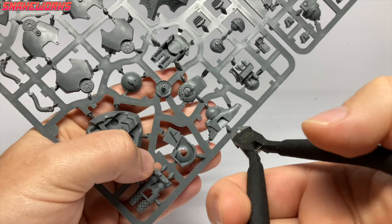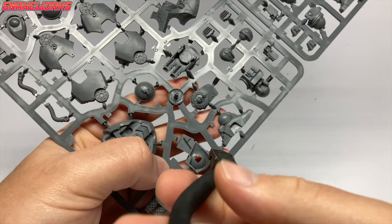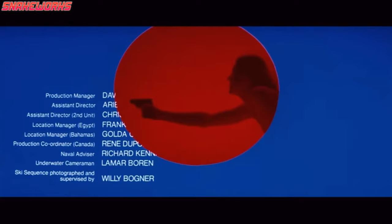The first thing we do is cut the first parts out. Marcel likes to use these Tamiya cutters. They are very good — nobody does it better.